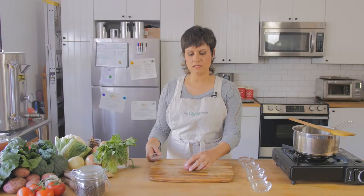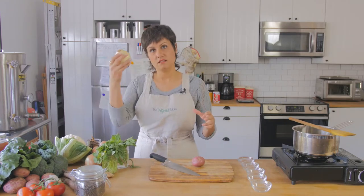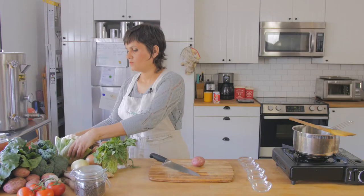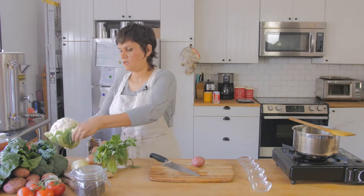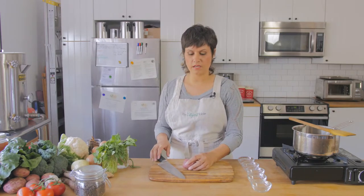Now that we know how to hold our knife and know what to do with this hand to keep it safe and stabilize our veggies, let's try with an actual piece of vegetable. The main thing to keep in mind is you want to keep things on a flat and stable surface — the less rocking and rolling the better. Nature doesn't really help us because a lot of fruits and veggies come in round shapes — it doesn't always come in nice neat little boxes. So one of the important things is to find the most stable side to make our first cut.